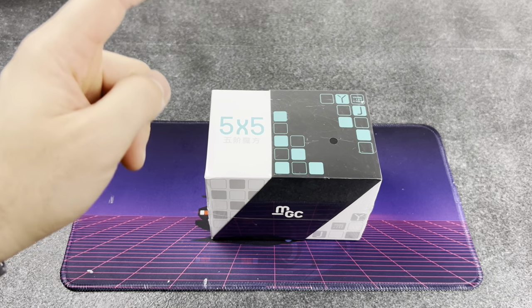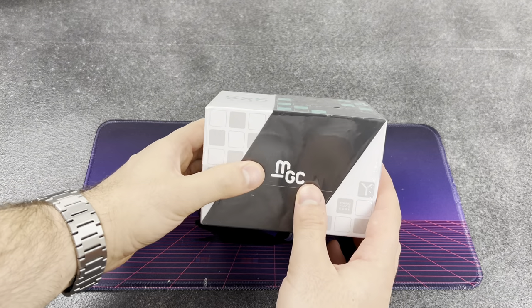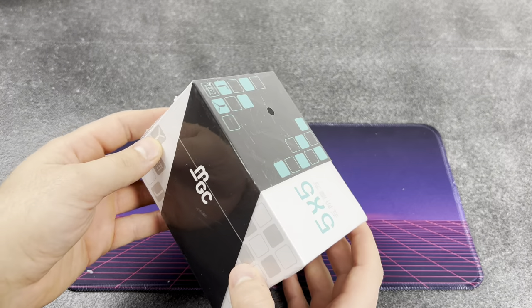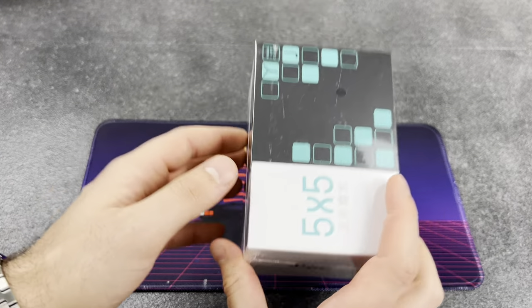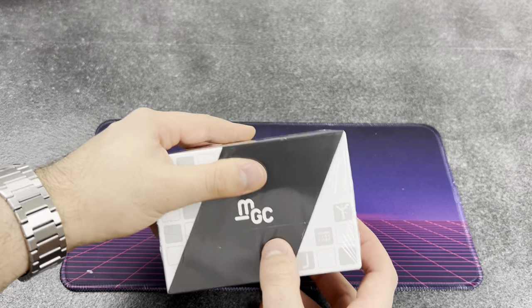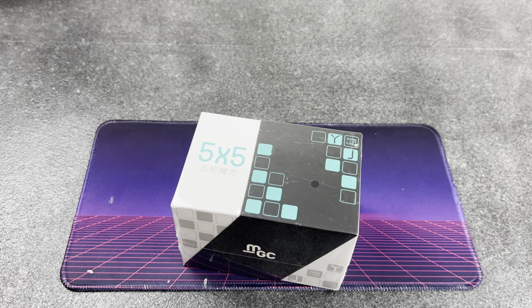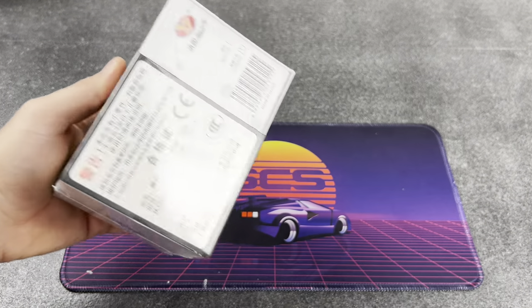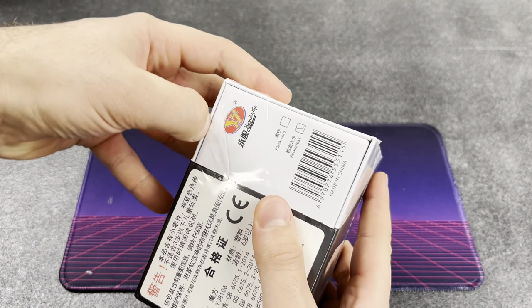First off, we've got some kind of five by five MGC. I think one of you guys recommended this to me - you guys said my five by five was really crappy, so I had to pick up another one. YJ MGC - I'm guessing that means magnetic. We'll grab these car keys to open up the package here.